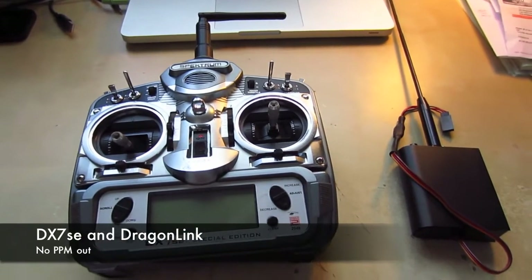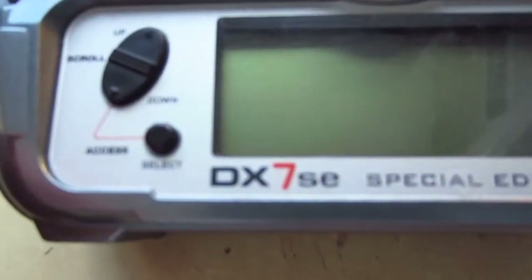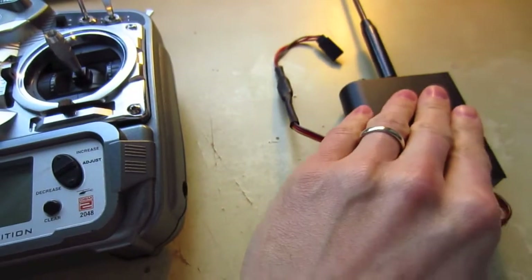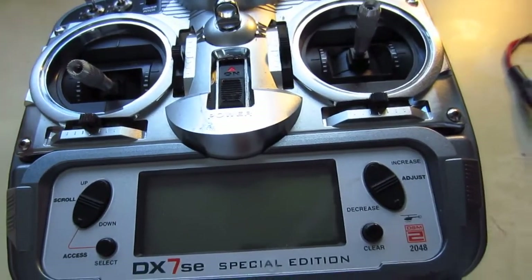Alright guys, this is just a quick video for those of us out there who have the DX7SE transmitter, this one here, and who want to use it with a UHF system like Dragon Link, Easy UHF, Thomas Schur, Chainlink — there's a bunch out there.